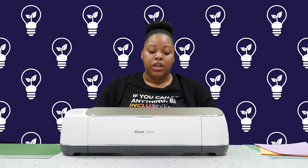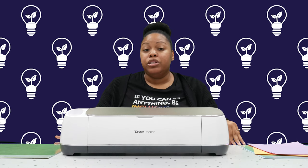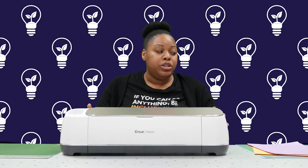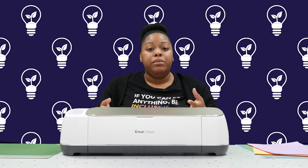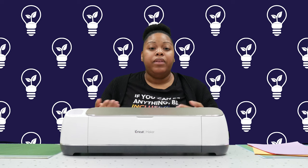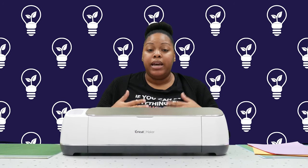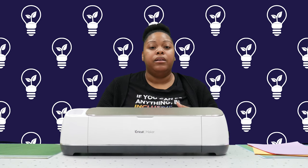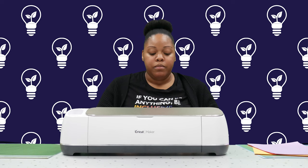Some disadvantages of the Cricut machine are that it is a high-price item, and then there's also the cost of the different arts and crafts materials. The adhesive on the mats starts to wear if you use them often, so you have to replace them, and buying the materials to cut can get more expensive too. I would recommend using our program to loan out the item to see if this is a good fit for you before making the purchase, because sometimes technology itself can be another disadvantage — it's good to know before you spend almost $400 on this device.